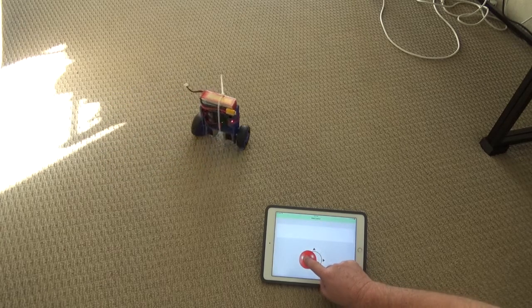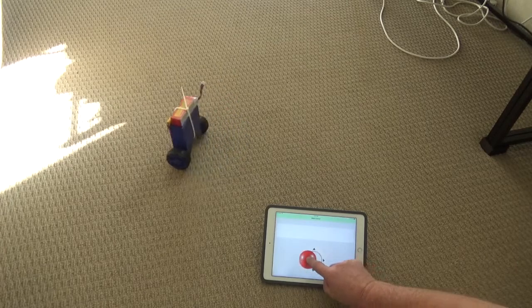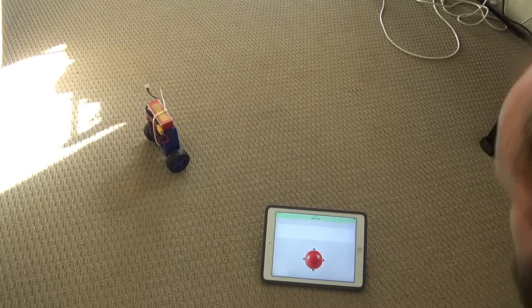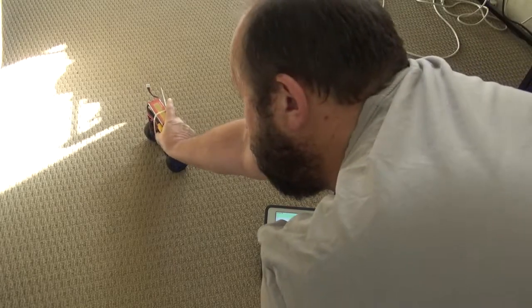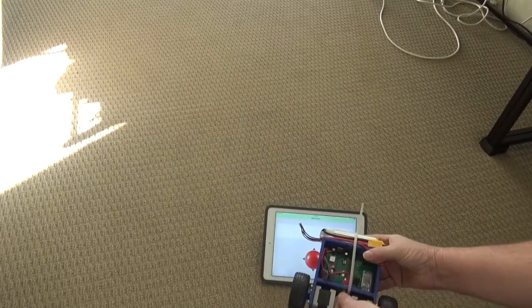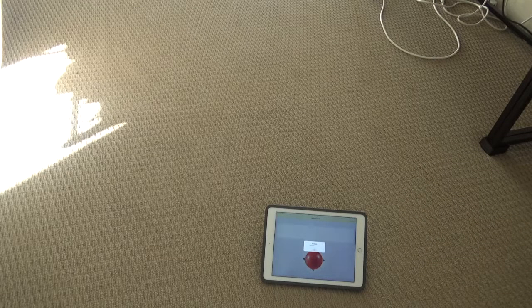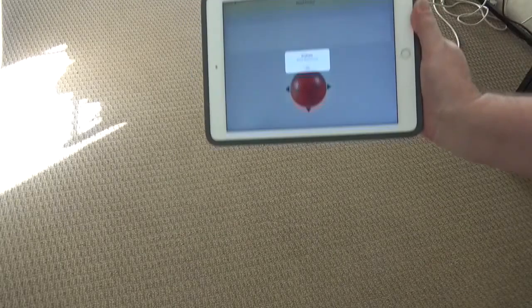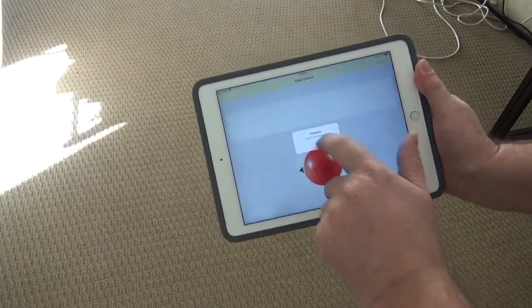So there you have it — that one iOS app can be used with the version one robot or this version two robot. Nice and simple, just connect to it and you can drive it around. You'll notice when we turn off the robot it indicates it's lost connection and the header goes that yellow color again.